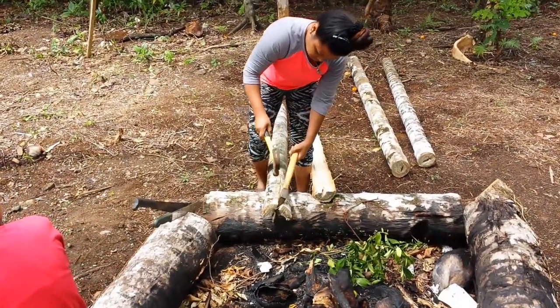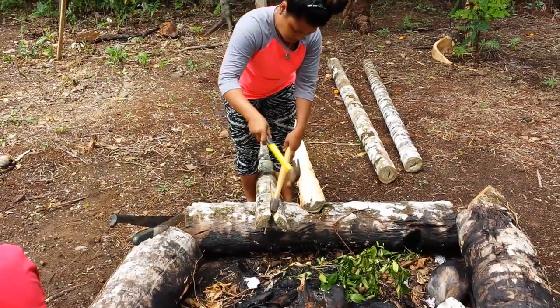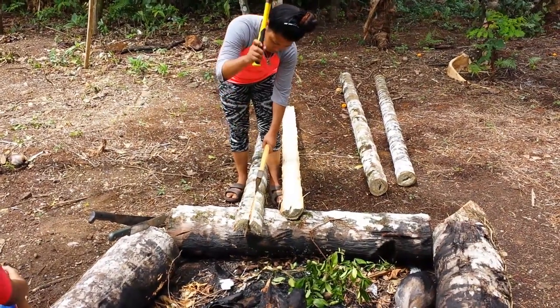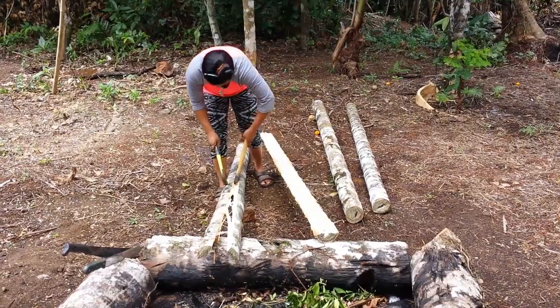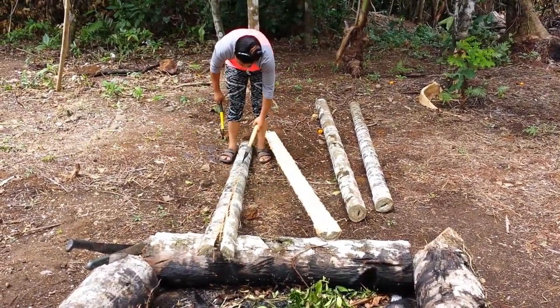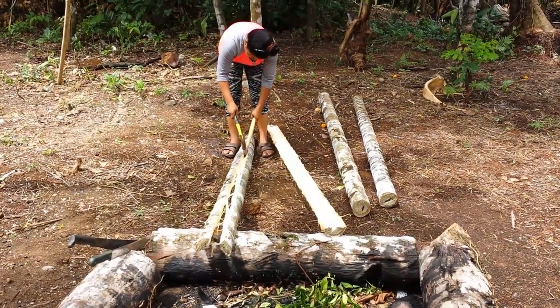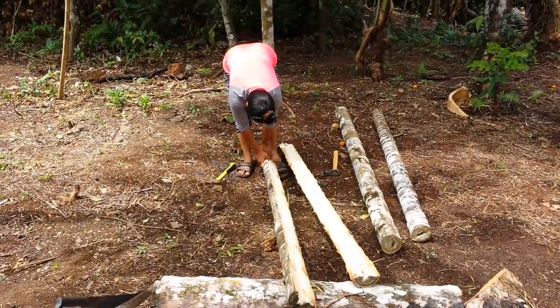Here's how you take a betel nut palm tree and split it. After you split it, you can shave it and make wood out of it. This is very strong wood used for floors and shelving — a lot of local uses. Mainly they use it for flooring; it's very strong wood.